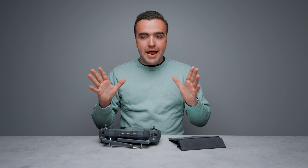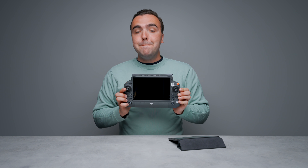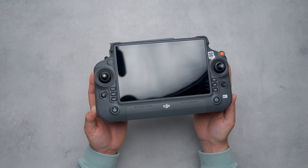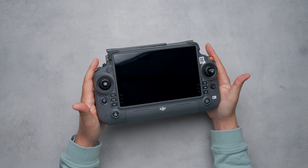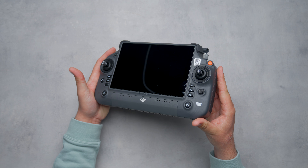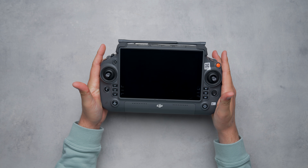What's going on guys, Billy here. Let me just say right off the bat that I don't think I've enjoyed flying a drone with a remote controller more than I have with DJI's RC Plus. This remote was designed specifically for the brand new Matrice 30, with compatibility for the M300 being added later.